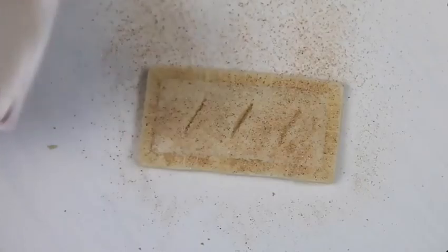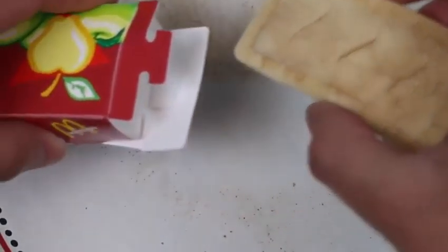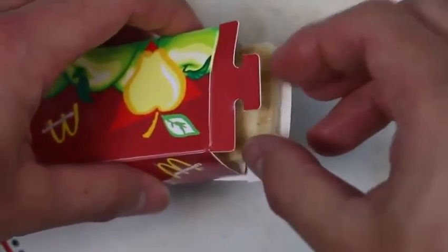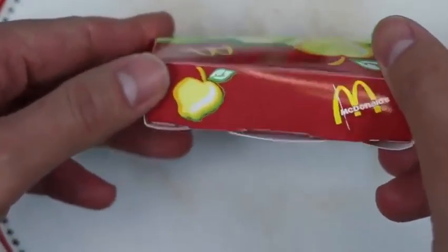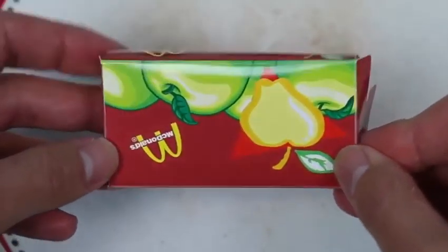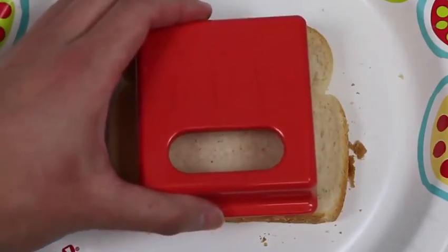Order up! Whoo, we got our first customer! Let's put this in the box — hot, hot, hot, hot, whoo, still fresh! And we made our first pie in less than five minutes. Watch out McDonald's, you got some new competition in town!